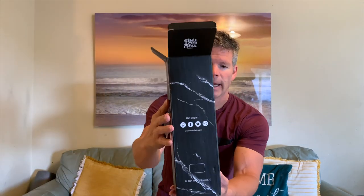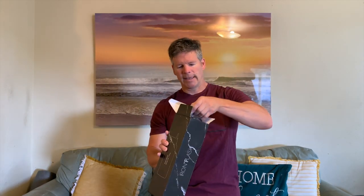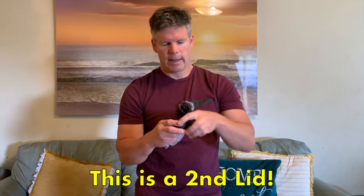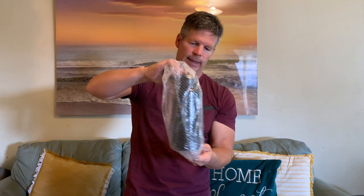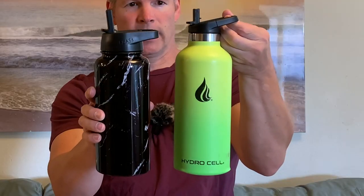Let's go ahead and do the unboxing of the Iron Flask. The box is marbled, matching the color of the flask. It comes with a lid without a straw and a lid with an opener. Here's the Iron Flask nicely packed — I do like this design. It comes in multiple colors and sizes, and surprise — it actually does have a sippy straw included. So it looks like they are a match.